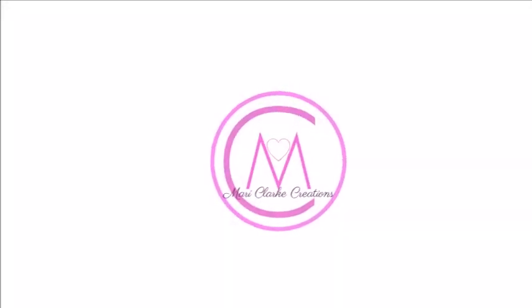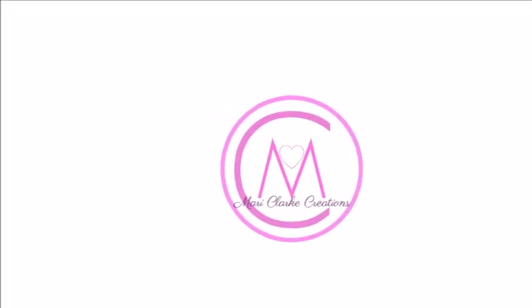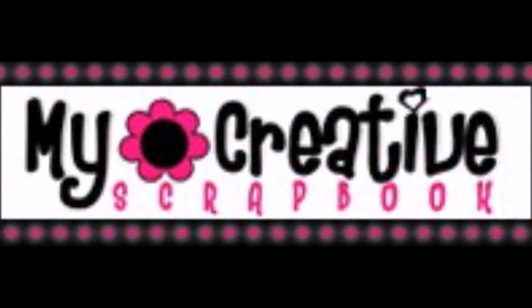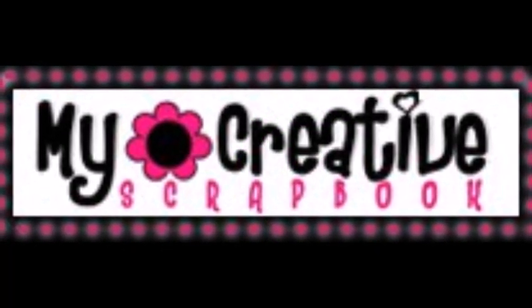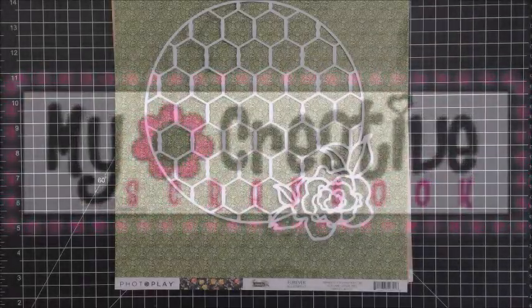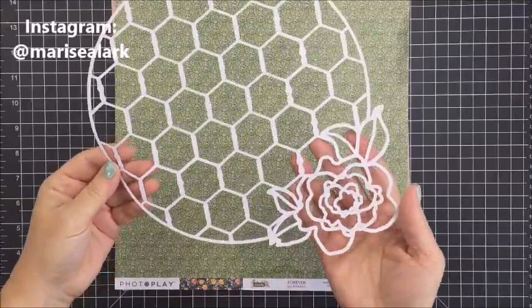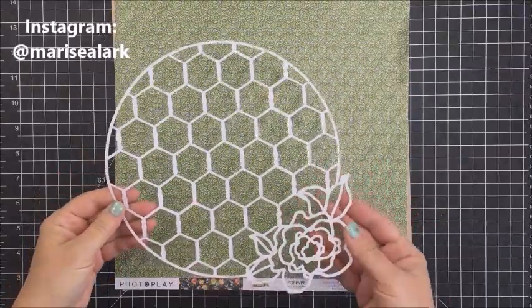Hey everyone, it's Mari. Thank you so much for stopping by my channel today. I have a project here for the My Creative Scrapbook Kit Club, and this is my first project with the main kit as the guest designer for February. I'm going to be using this amazing cut file called Home Decor.